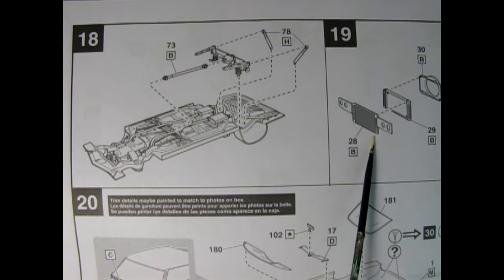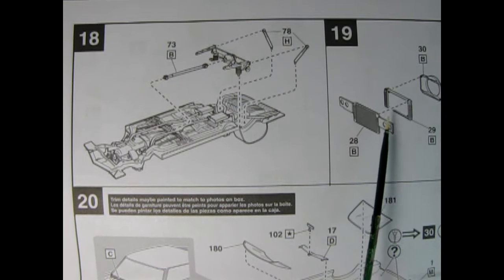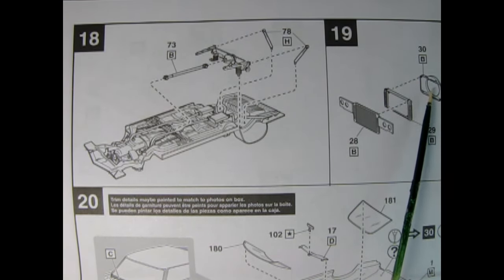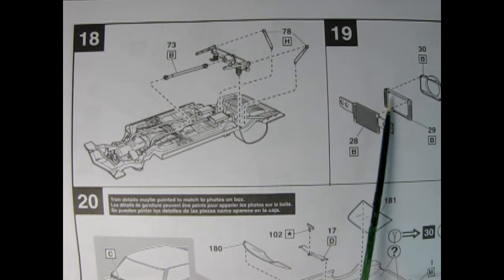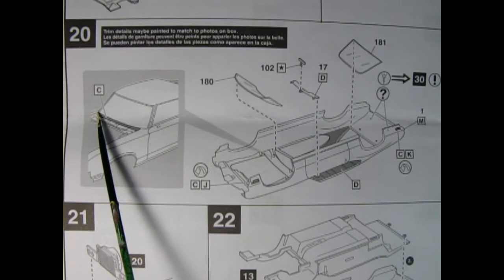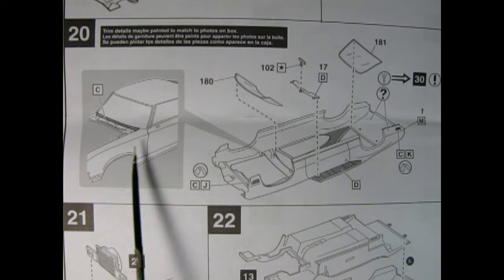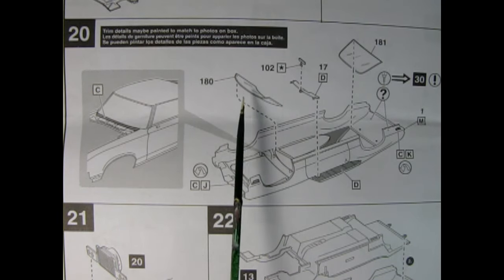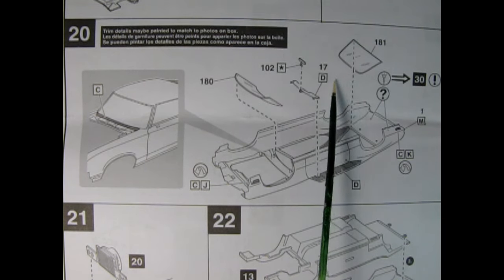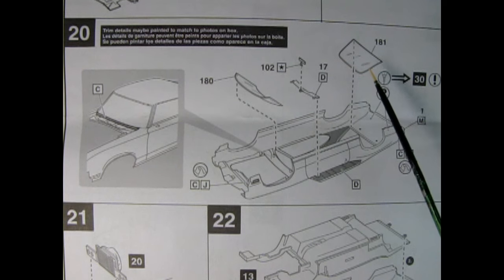Panel 19 is where it really looks like an Oldsmobile, and this is where Revell really gets some good points with me. You have your radiator support with the little holes for your four headlights. The back of the radiator glues in there, and then we have our fan shroud up here so you don't get your fingers cut when reaching in if the engine is going. In panel 20 we start to work on our body — it's showing the chrome going up underneath the windshield, and there's the cowl, which gets hidden by the hood to make the car look sleeker.